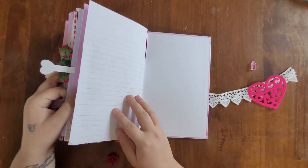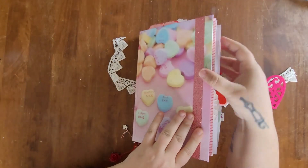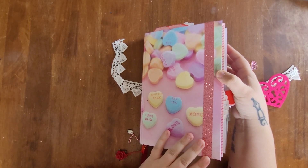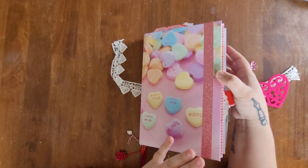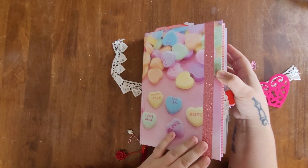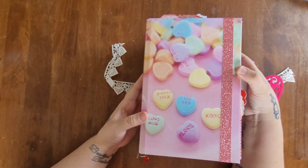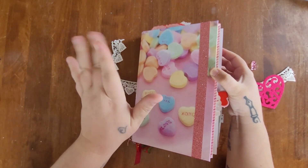That's my entire February junk journal for 2023 — I hope you all enjoyed it and maybe got some ideas! As you probably heard, the majority of items used were from Dollar Tree. I was hoping to get this out sooner, but if you've already done your February journal, save this video for next year. Thank you all so much for watching, and I'll see you in the next one!